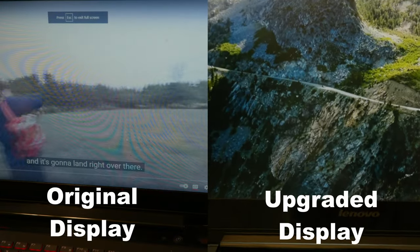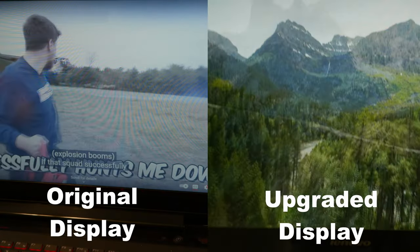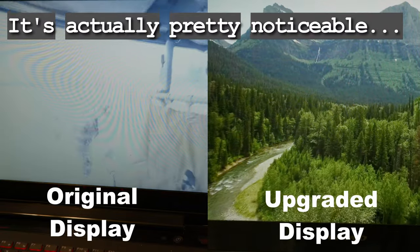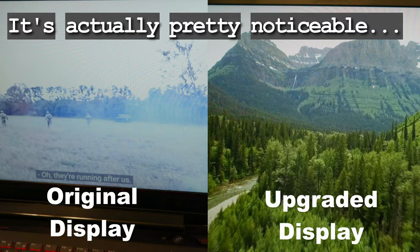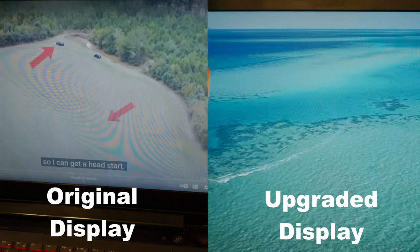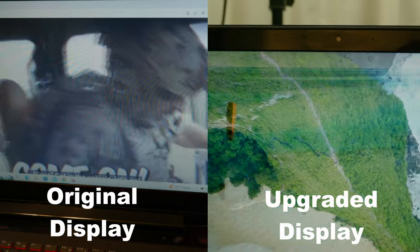The other thing is the monitor is so much better. I don't know how well it's going to show up in the final video, as far as how washed out the old one was. It's not like it was a low refresh rate or anything — I think it was still 60 hertz. Both of them are 60 hertz, but just having that full color palette and the better viewing angles has made a huge difference in that laptop.